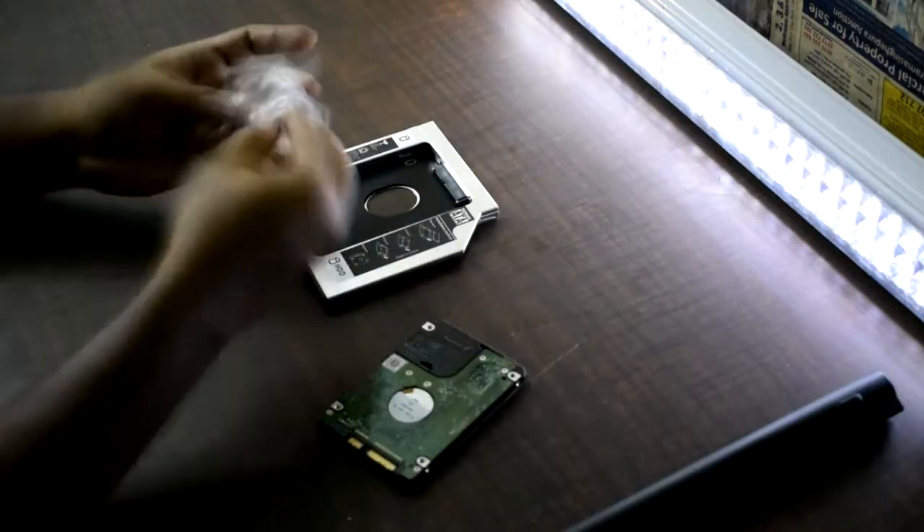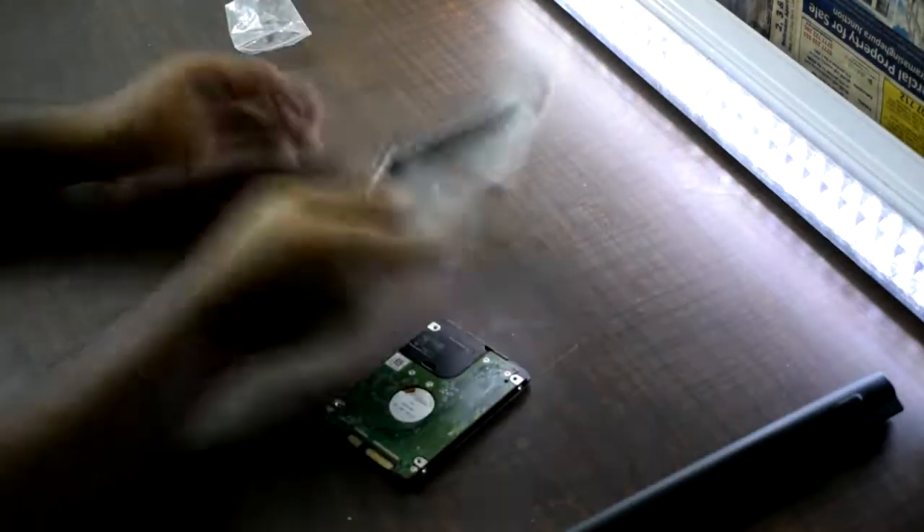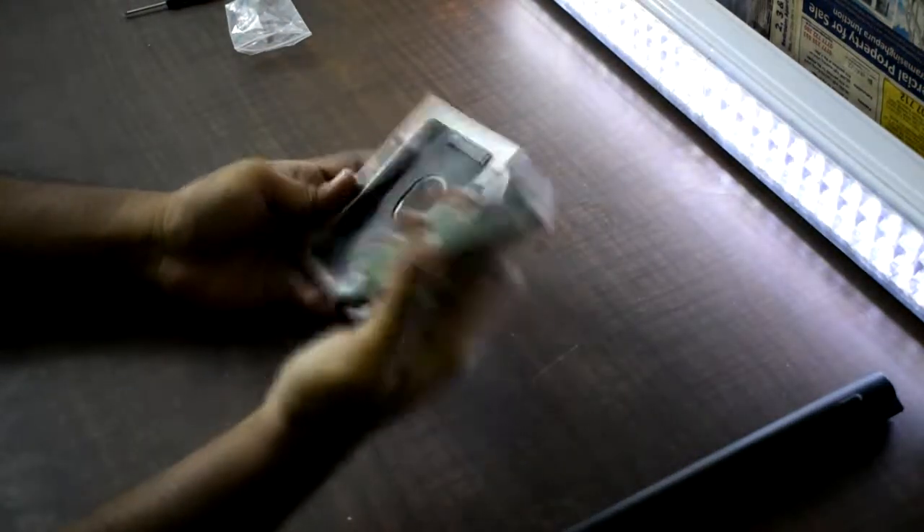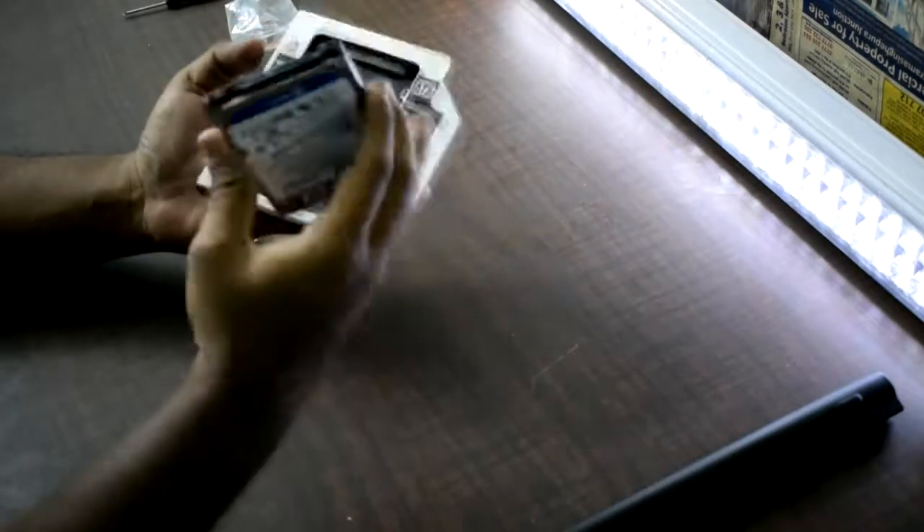Add the caddy to the side. You can install the hard drive in the caddy. Add 4 screws to secure the caddy to the side.